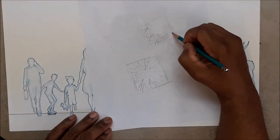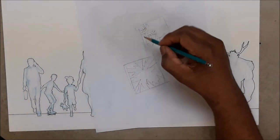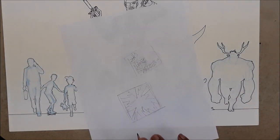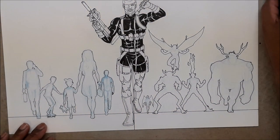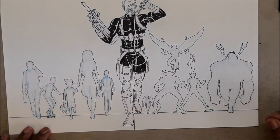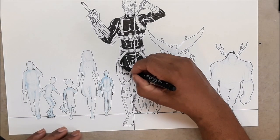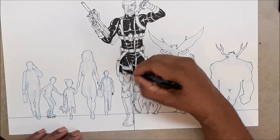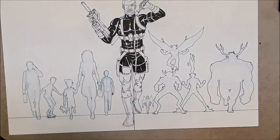Nowadays car glass cracks but holds together — it absorbs impact, saving lives. If you put a bullet through it you'll see it crack, but it's very different from a window shattering. You have to start noticing these things as a comic book artist. If you try to draw a Ford Mustang and it looks like a Volvo, people will call you out. Look at everything — sunsets, building construction, what the front of a hotel looks like, mom-and-pop shops.